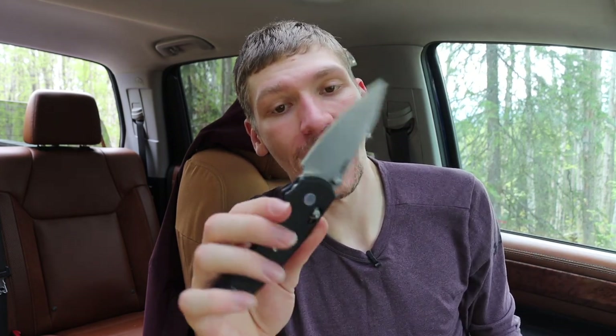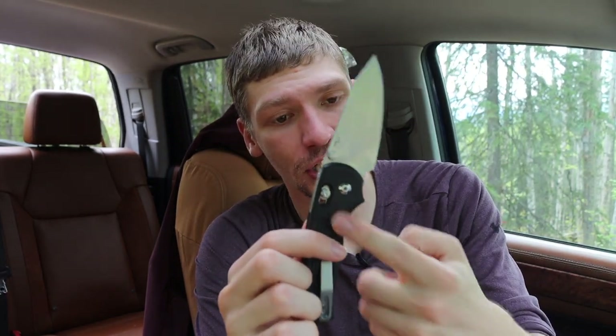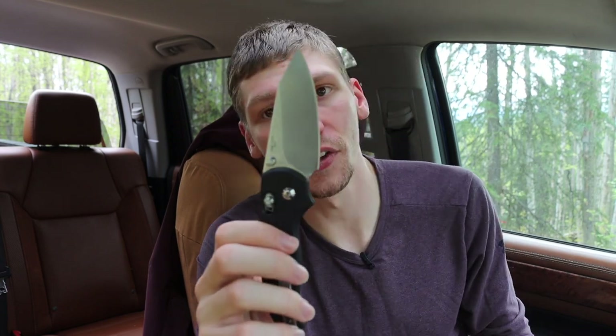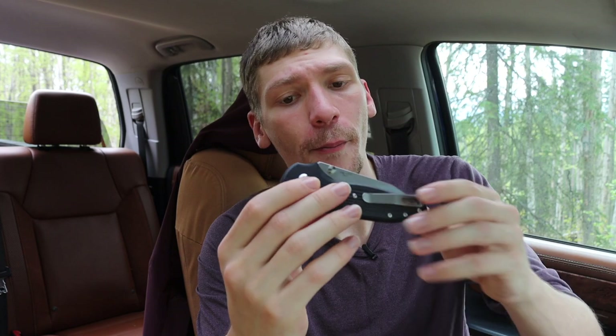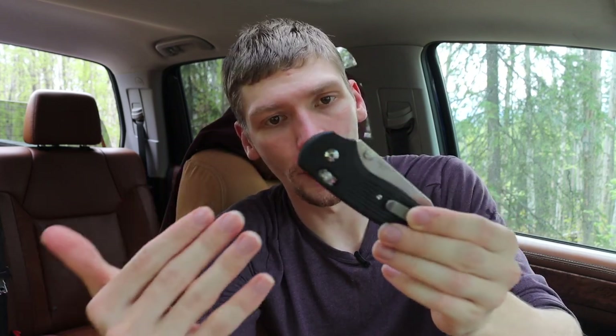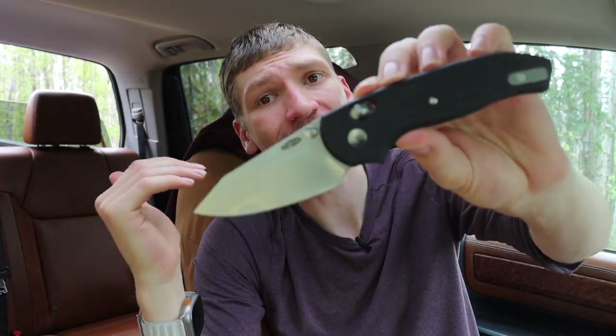The Shadow is cool not only because it feels like unobtainium, but also because it's very cool to see another American manufacturer making the Axis lock. Tactile Knife Co. is one of them, and there are a handful of others out there. By and large it's really exciting to see companies experimenting with the Axis lock, because it has a lot of potential and is also very user-friendly.